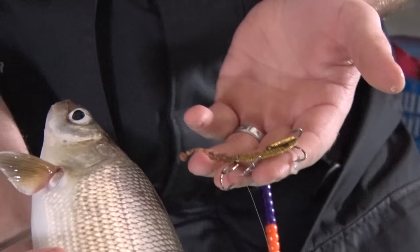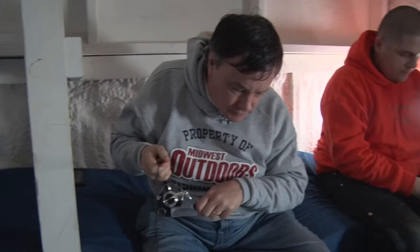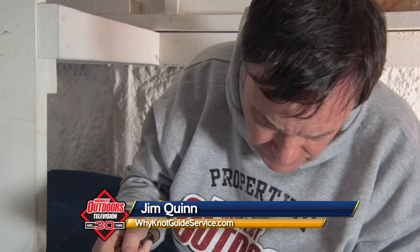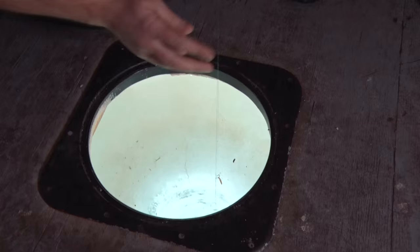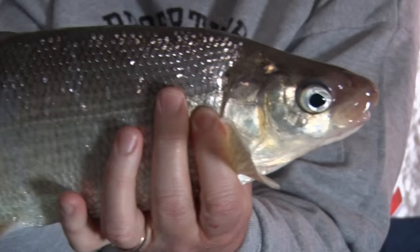Another one on the Echo Tail — another beauty. Definitely getting to be a bucketful here. Feels like a pretty good whitefish. These whitefish are a pretty powerful fish; they give you a real hard fight. It's putting up a nice tussle. How far down? About ten feet. Look at that big one — we'll get the hook out of the way. That is a big whitefish.